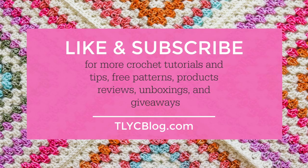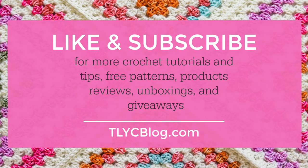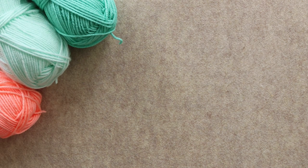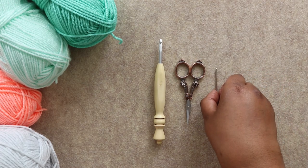If you're excited to make the Daphne Afghan, please consider liking this video and subscribing to my channel so you don't miss future patterns, product reviews, and giveaways. For this tutorial I'm making a smaller version using some colorful worsted weight yarn from my stash. Mix and match what you have to personalize your project. In addition to the yarn I also need a 5.5mm crochet hook, a pair of scissors, and a tapestry needle.